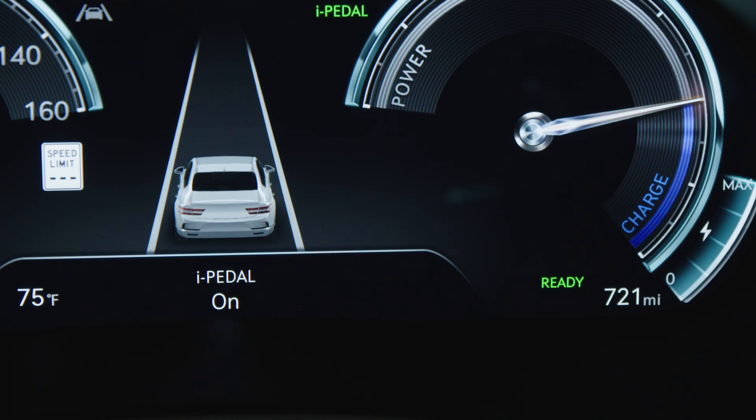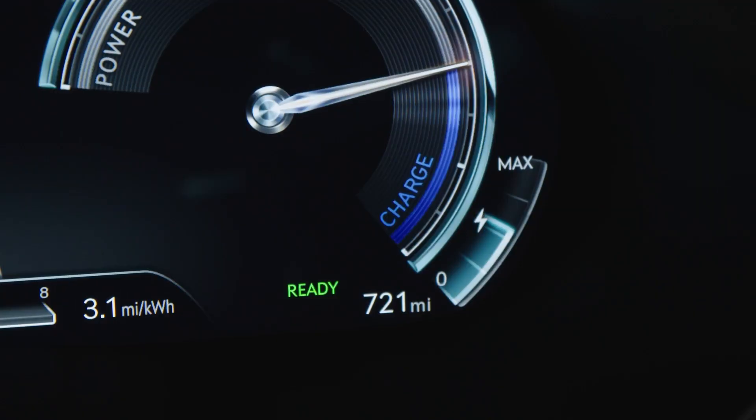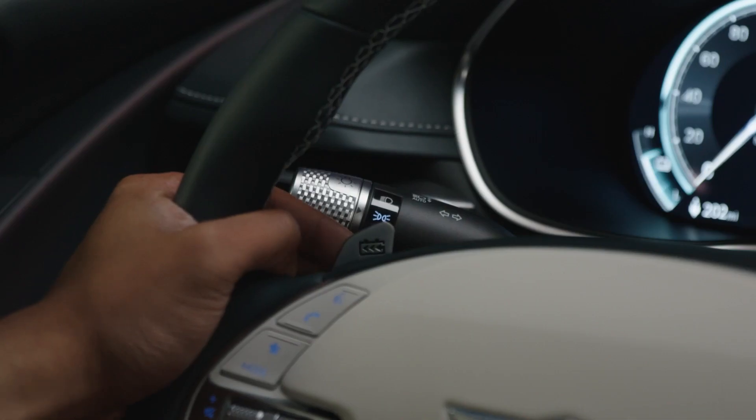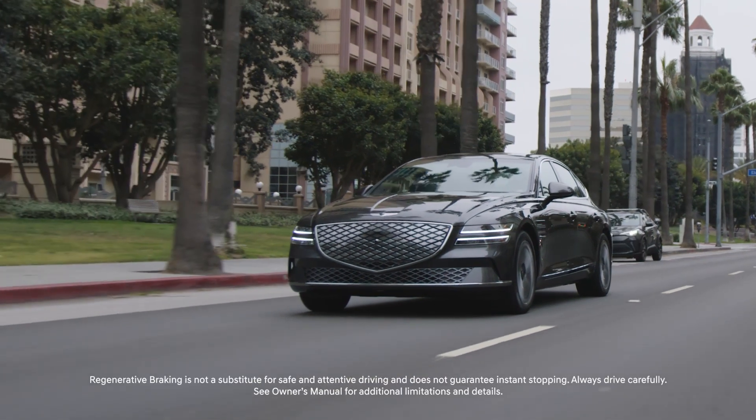Max Regen can also be engaged by pulling and holding the left paddle shifter when Regen is set between Levels 1 and 3. For all Regen levels, if the left paddle is pulled in and held, it will engage Max Regen, which is capable of eventually bringing the vehicle to a complete stop.